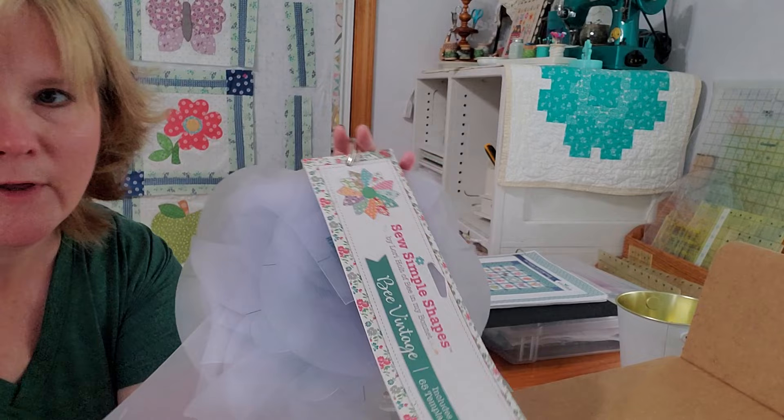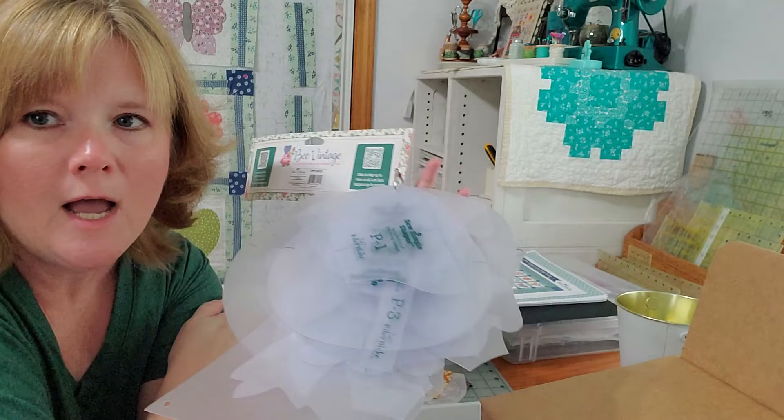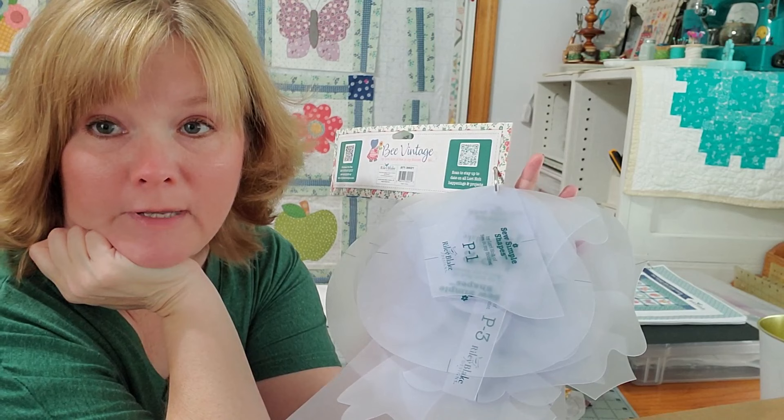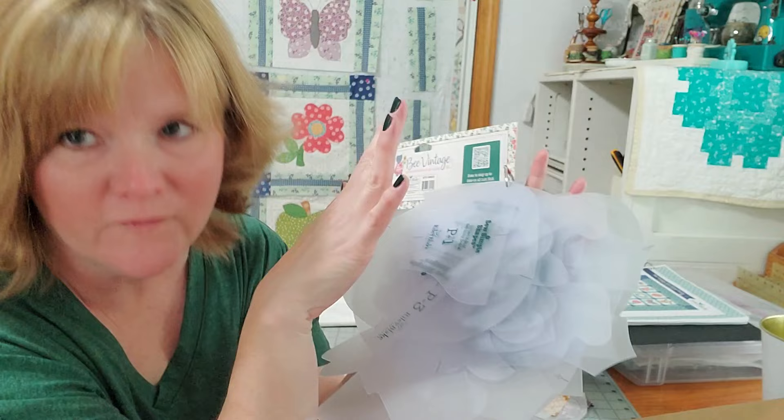The other thing I do with the So Simple Shapes is I use a large library ring and punch holes in every one of the shapes, putting them on the ring in numerical order. There are a ton of different ways people organize their So Simple Shapes, but this works really well for me — it keeps my numbers in order and I can quickly find them when I need to cut or trace more.